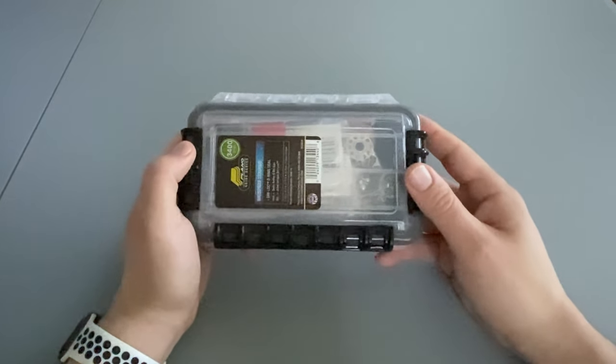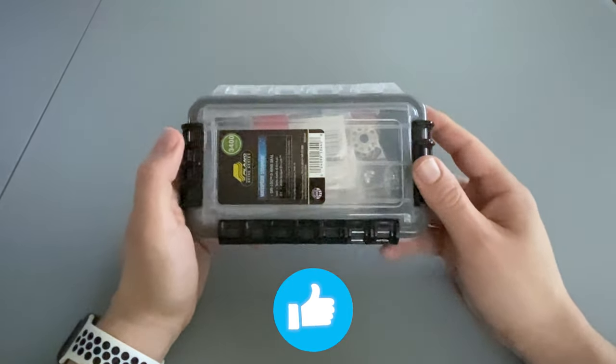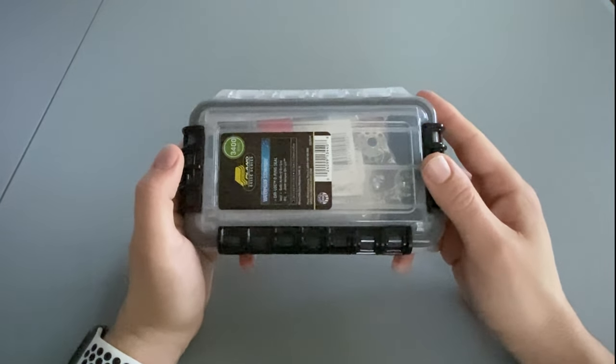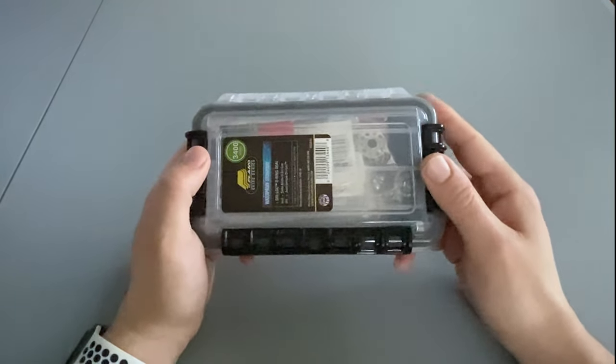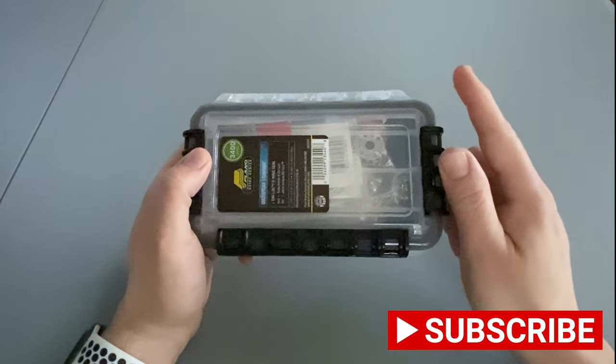That said, thank you for watching my video. If you enjoyed it definitely leave a thumbs up, if you didn't then leave a thumbs down. We're quickly nearing the 500 subscriber mark and getting closer to my Amazon gift card giveaway, so if you haven't already definitely consider subscribing to the channel and I'll see you in the next one.